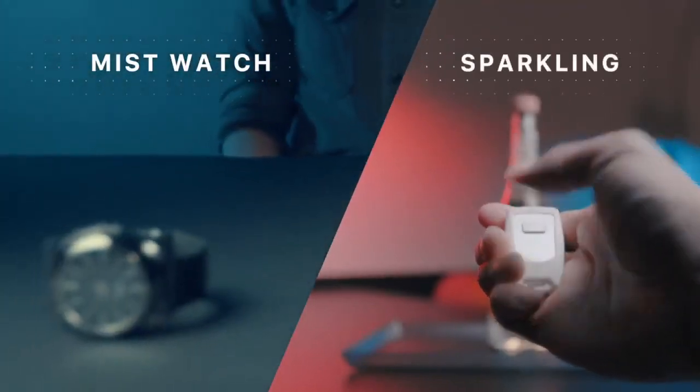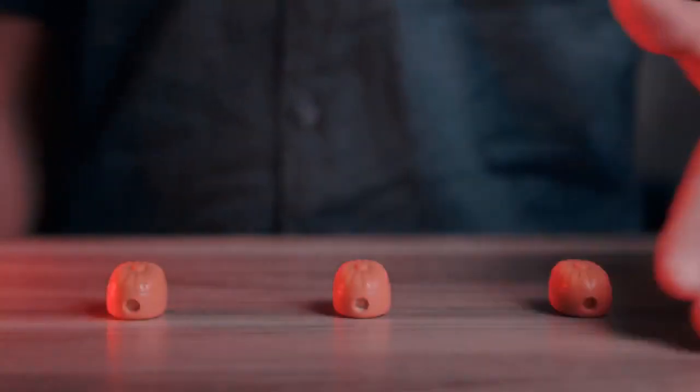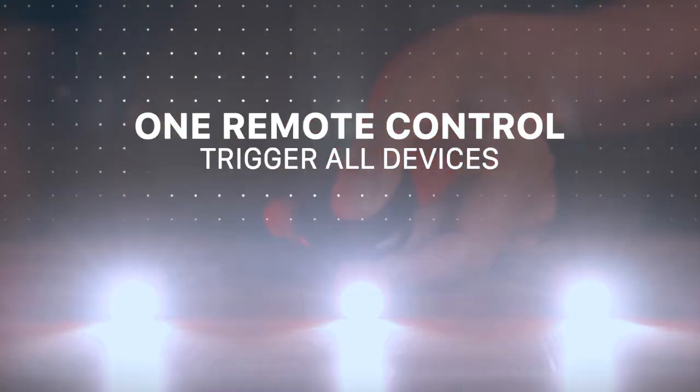Did I mention remote control? Most remote control devices in the market are one remote for one device. But Lumos goes beyond the limit — you can use one remote to trigger all devices.